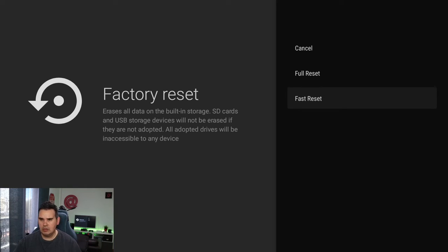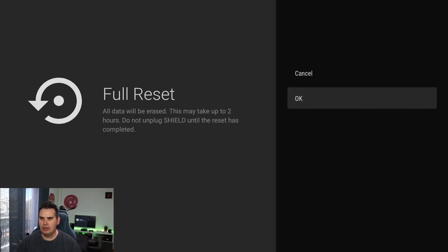I always recommend full reset if you want to sell your device. If you just want to try it out, you can also select fast reset. Simply select it, then OK, and now all you need to do is confirm. This will pop up — just let it finish the work. It will take some time, maybe up to two hours depending on how much stuff you have, but you have nothing to worry about, just wait.